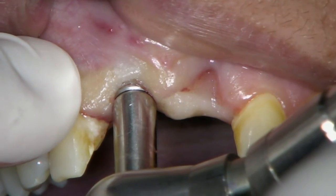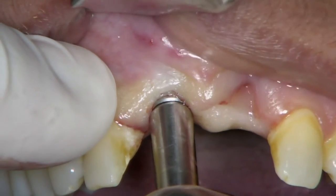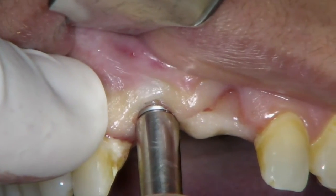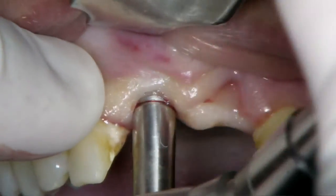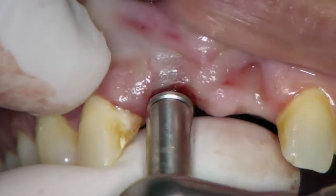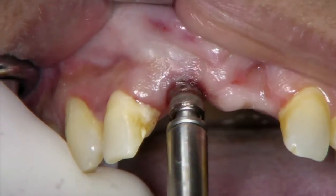It is critical to use this instrument cautiously with a great amount of control, as any excessive force can result in fracture of the implant, bone, or possible injury to the adjacent teeth. The implant is then rotated out and removed.